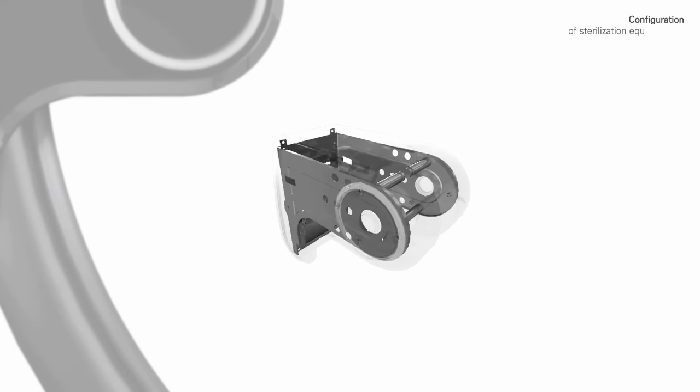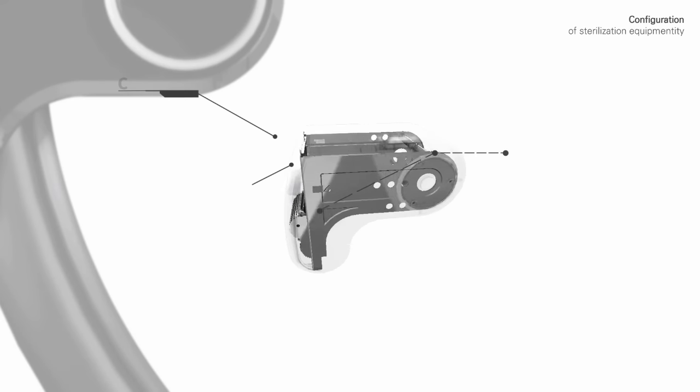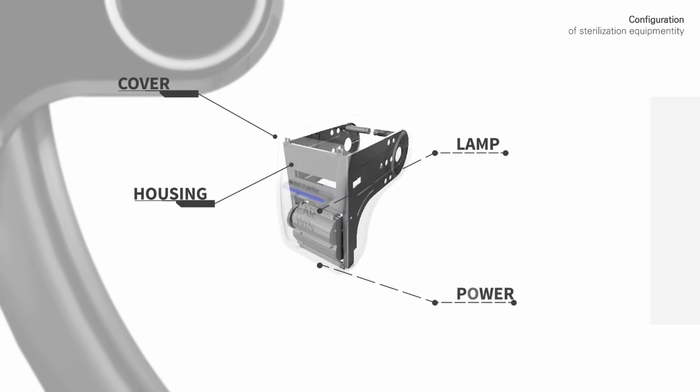This is a simple device that consists of a cover, lamp, housing, and power source.